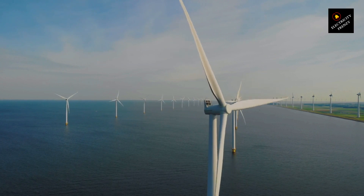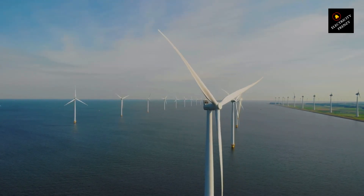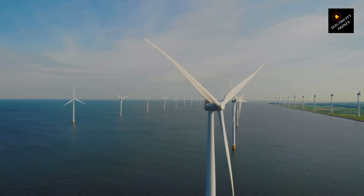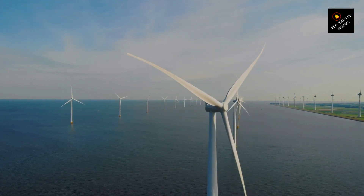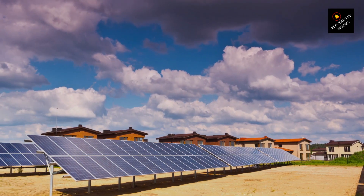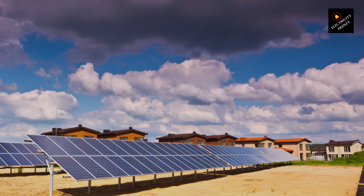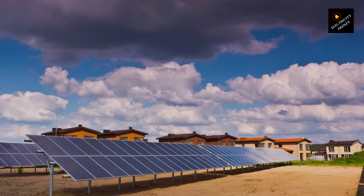So, whether you're an aspiring electrical engineer, a curious enthusiast, or simply someone who wants to understand the inner workings of electric motors, you've come to the right place. Get ready for an electrifying journey through the fascinating world of wet electric motors. Now, let's jump into the realm of wet electric motors and unravel the secrets that lie beneath the surface.